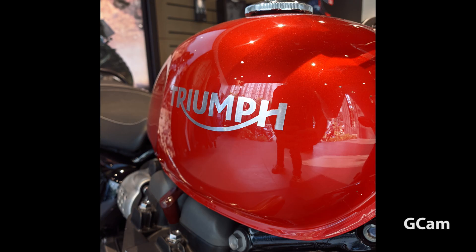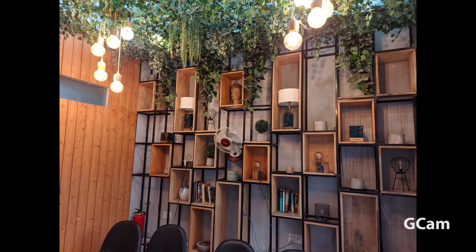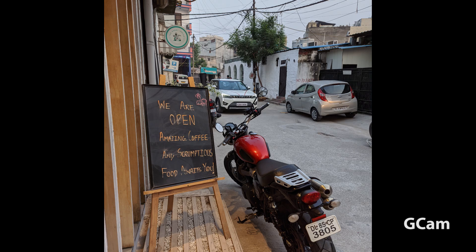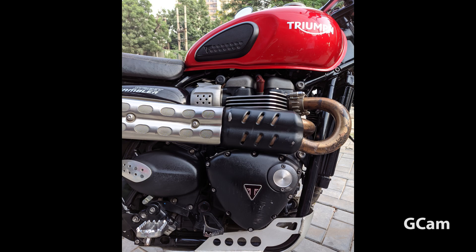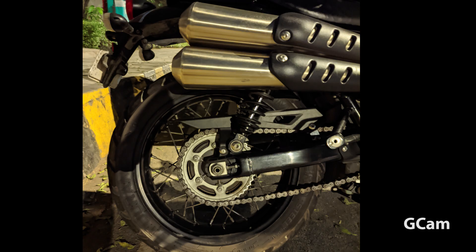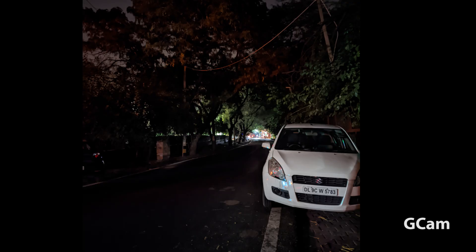Background blur is equal on both. Although I think that overall sharpness, overall contrast, and punchiness, the Gcam is better. These are Gcam images — 2 or 3 images — they are very good and detailed. I don't see any grains or problems. Especially the night mode images are really nice. The overall feel of Gcam is very good. I feel like Google Camera is performing a very good job.